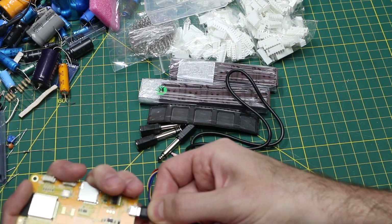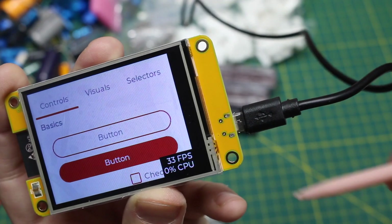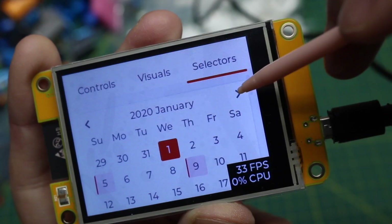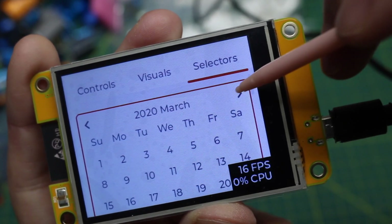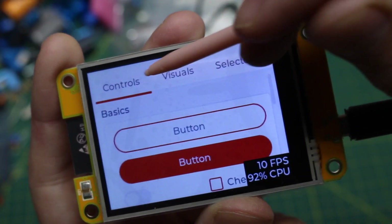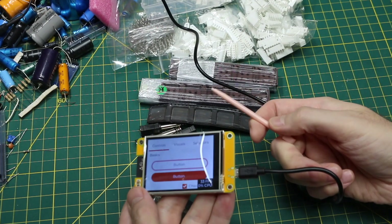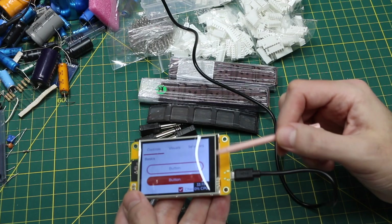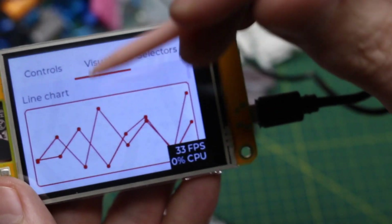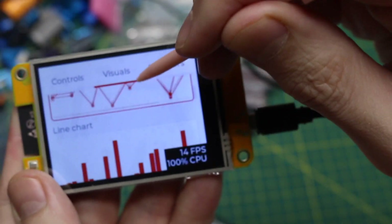Looks like a micro USB cable. It's got something in it already — it's responding to touch. I can flip between these calendar pages. I don't know what any of these demos do; this is the first time I'm seeing it, but it's working. At least I know the board's functional. I'm going to get to work on figuring out how to integrate this into other projects as a display.